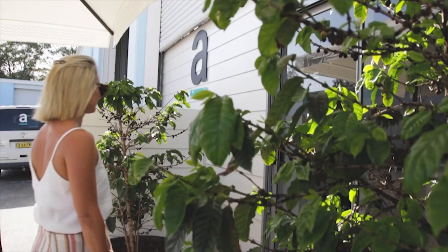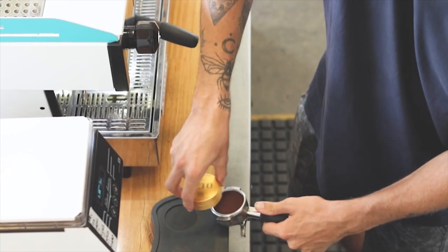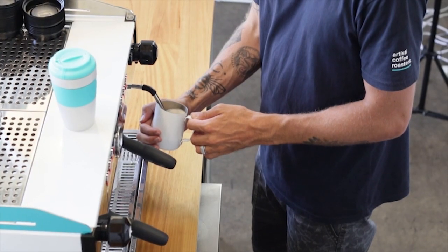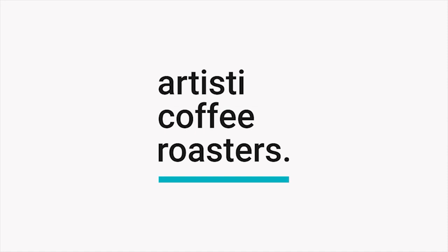Hey everyone, today I'm going to take you through three of my favourite pieces of coffee brewing equipment that I use either at home, when I'm travelling, or when I'm camping. G'day everyone, Luke from Artistic Coffee Roasters here. I want to share with you my three favourite brewing pieces of equipment. The question I always get asked is what do I use and how do I brew it? So I'm here at my house and I wanted to just show you what I use wherever I am.